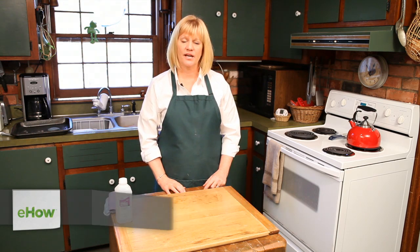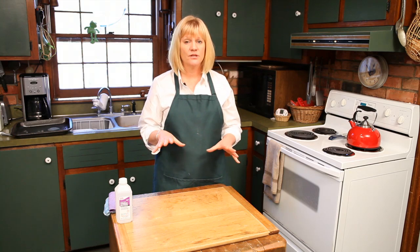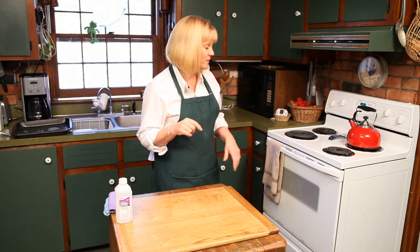Hi, my name is Leslie Reichert and I'm The Cleaning Coach. You can visit my website at greencleaningcoach.com for more tips and tricks like the one we're going to do today. Now if you have a self-cleaning oven, that's great, but you still have to clean the oven racks by hand. So today we're going to do that.